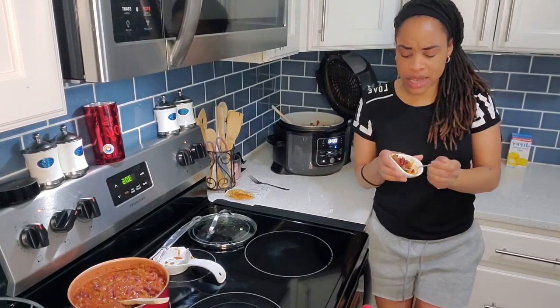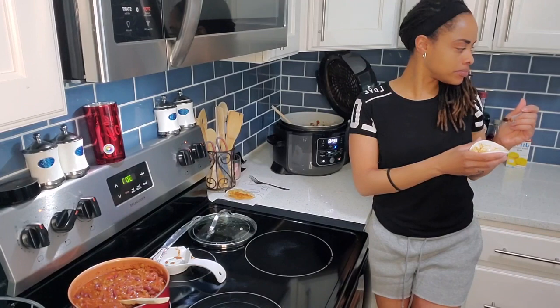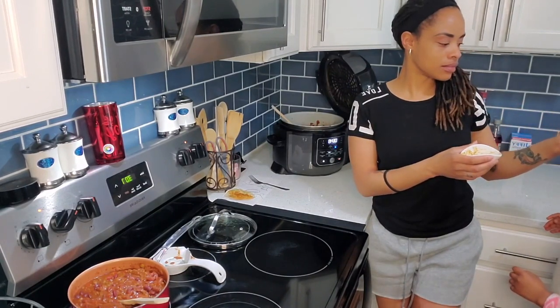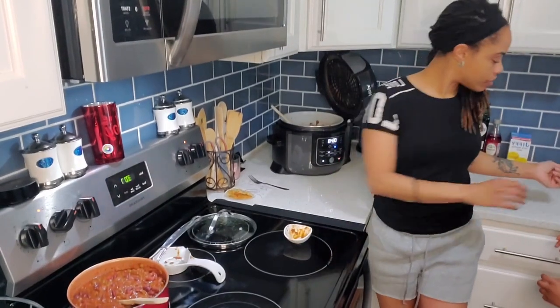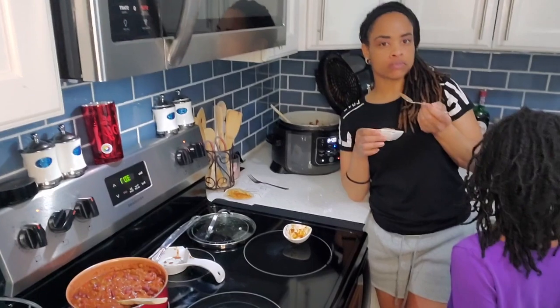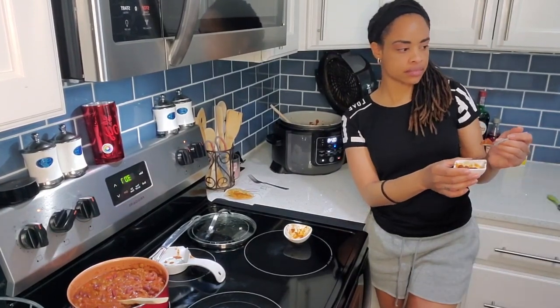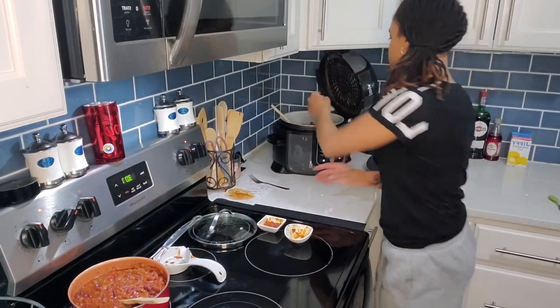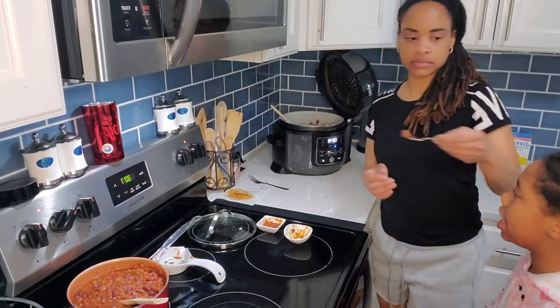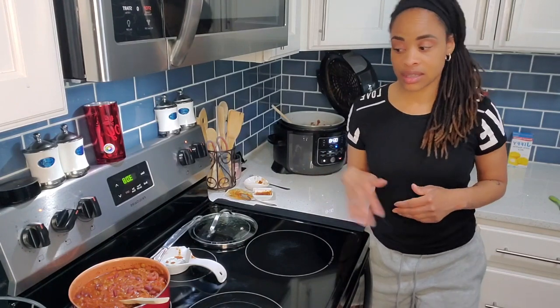She's saying hers is spicy — how is hers spicy? I didn't even put anything spicy in it. Let me try. That's not spicy. There's no way yours is spicy. Yours is not that spicy. They're tripping because they're saying the one I made them is spicy. I tasted both — they taste really good to me. Theirs doesn't even taste spicy to me. Mine tastes spicier, and it's awesome and it's great. I wouldn't even add anything to either one of them.